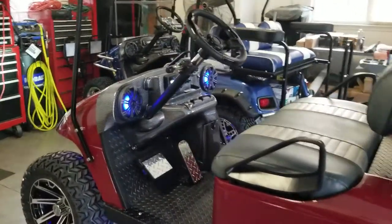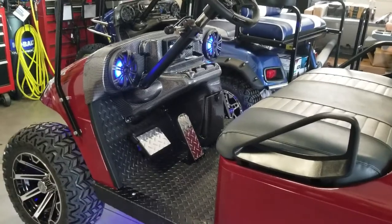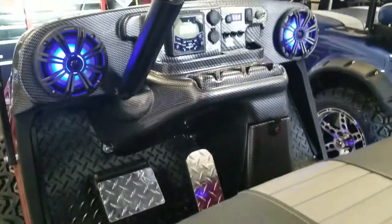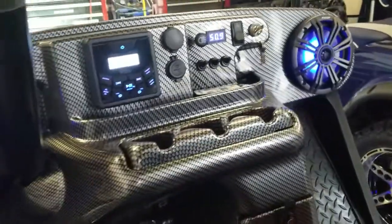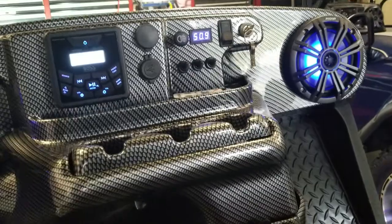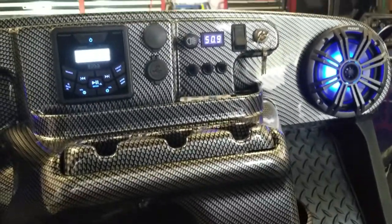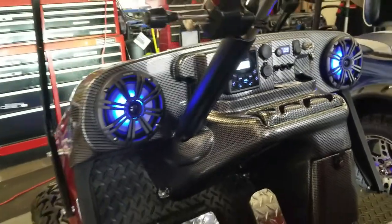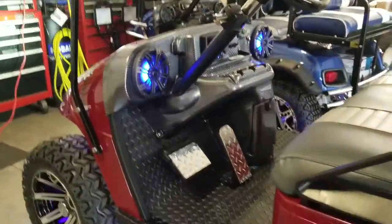It has a carbon fiber weave custom dash with a Boss Marine radio, digital voltmeter, USB charging ports, blue LED Kicker speakers, and marine speakers.